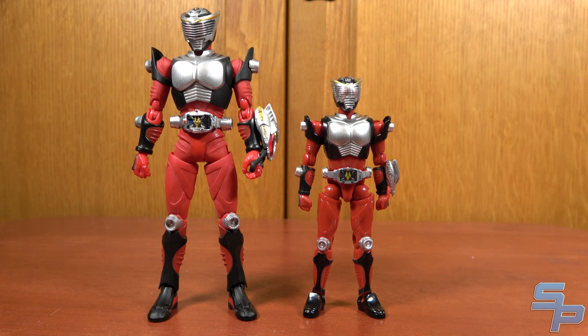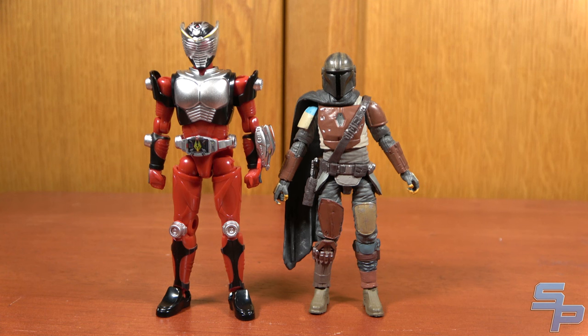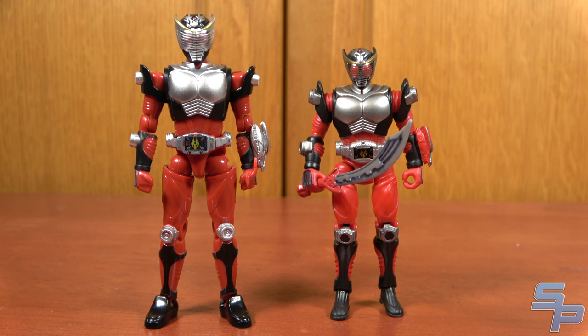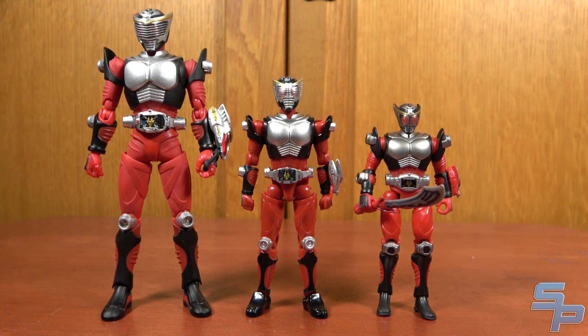The size of these figures is roughly 4 inches, so they're going to be smaller than S.H. Figuarts. Surprisingly, they're a little taller than the older Soto Kamen Rider figures, and shorter than the Super Sentai Yudo figures. They are bigger than Star Wars Vintage Collection, which is a standard 3.75-inch line, and a little bit bigger than the original Kamen Rider Dragon Knight figures from Bandai. It's kind of amazing how far figures have come in the last 13 years.